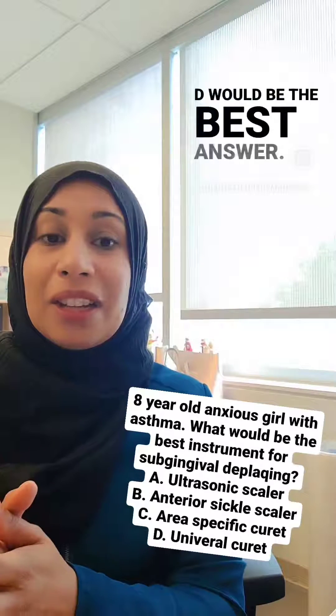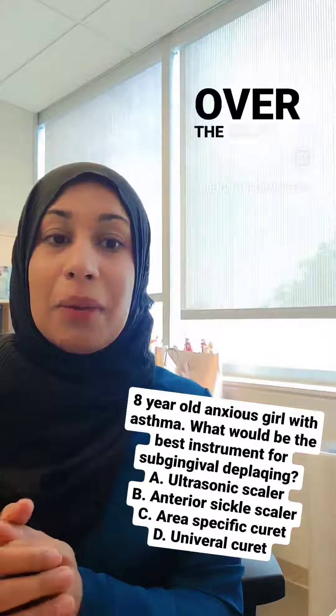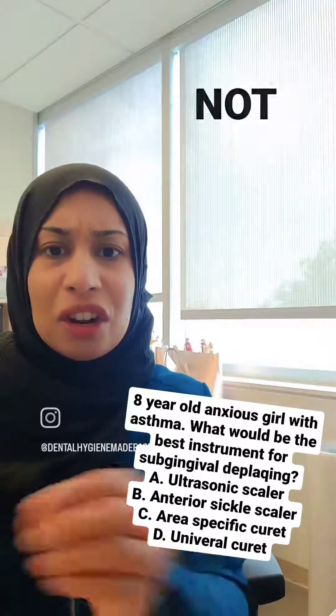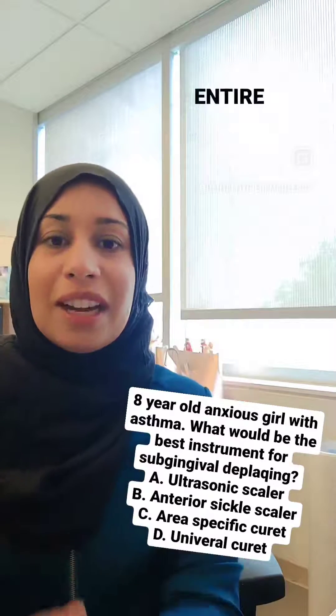D would be the best answer — universal curette — because it's just one instrument you're using all over the mouth. It has a rounded toe so you can use it subgingivally, which is what the question is asking for, and you're not switching instruments back and forth. You're using that same instrument for the entire dentition.